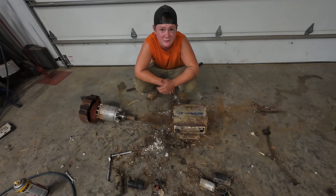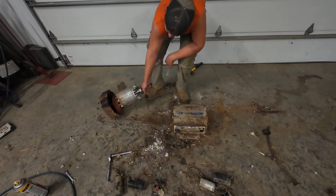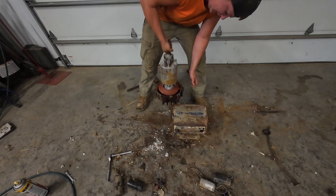Once I got one of the sides off we were good to go with this big hunk of steel. That ain't light. That is heavy.